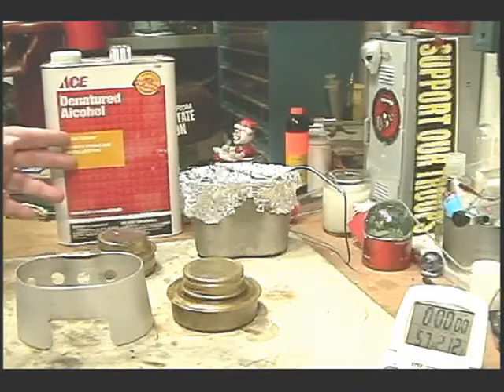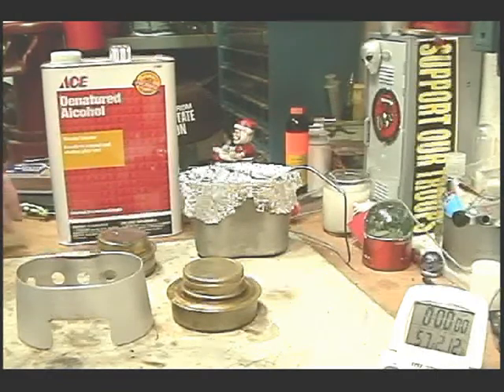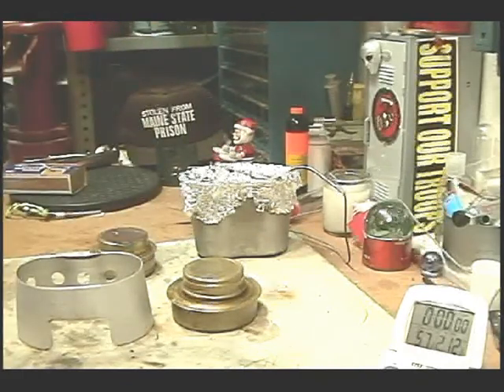Before I go on, I want to note that I'm going to give this Ace denatured alcohol a try for a while. They had it on sale at Ace, and I was going broke buying quarts of the SLX. It says it should be excellent chafing dish fuel, so I figured I'd give it a try.